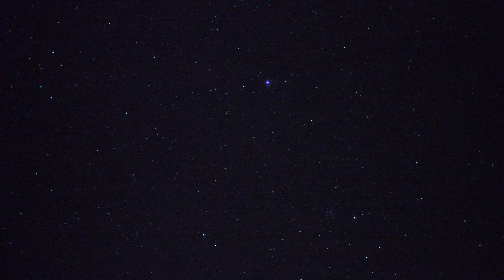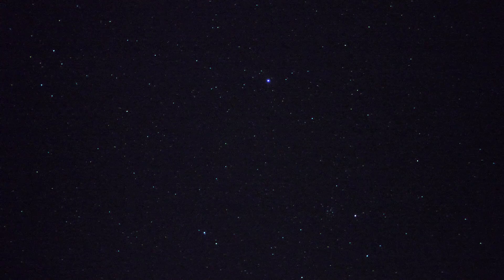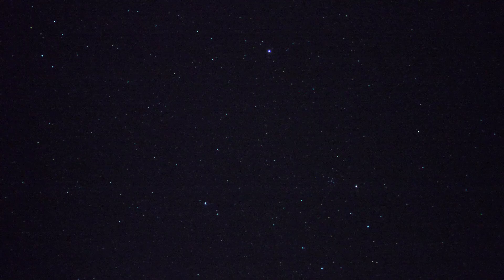This thing's pointing pretty low — about 35 to 40 degrees off the horizon. As the night wears on, the Milky Way will get higher and I might try this again later. We'll see — it's like 12:30 in the morning right now.